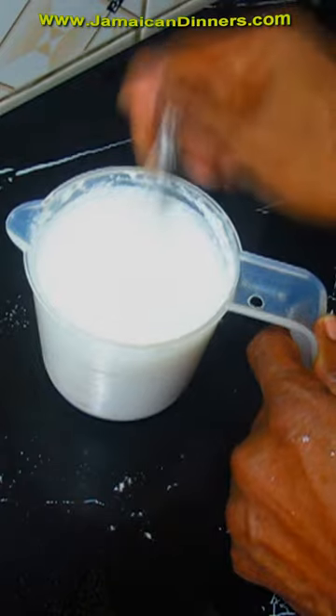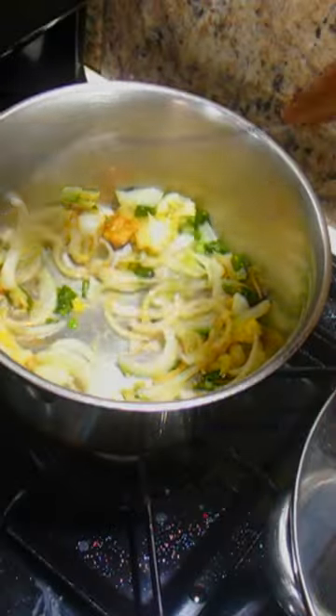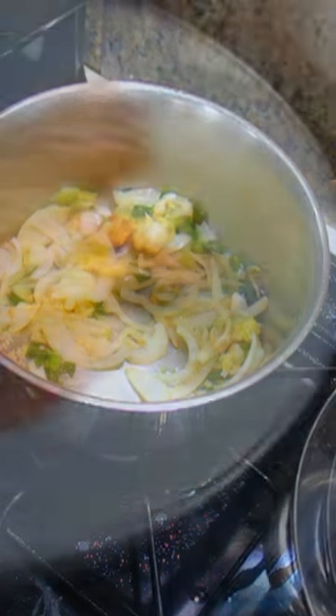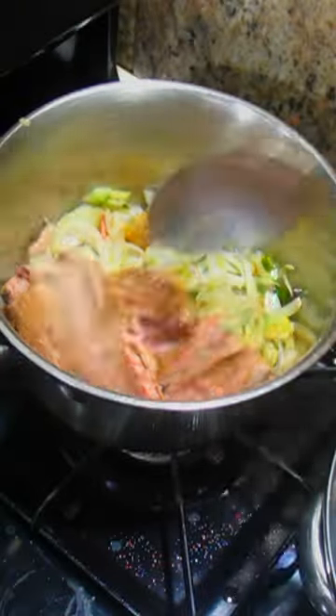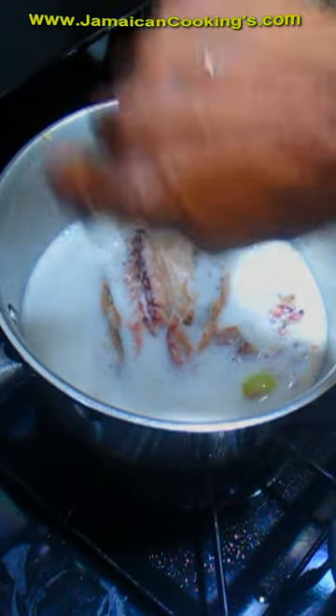Pull out the bones. Mix the coconut milk powder in the water good. Saute the seasonings first. Put salt mackerel in the pot on top. Stir the coconut milk and add it on the salt mackerel in the pot.